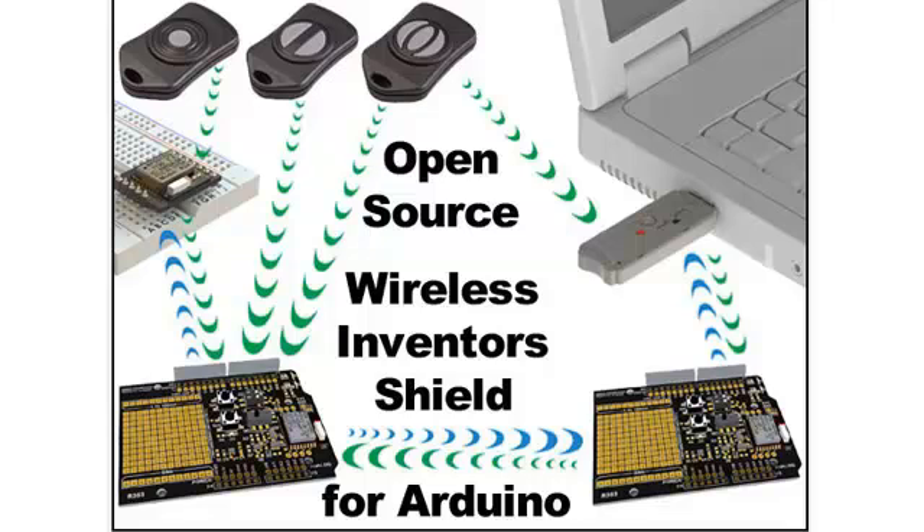This USB dongle also works seamlessly with our key fobs, RF modules, and also our open source wireless inventor shield for Arduino.